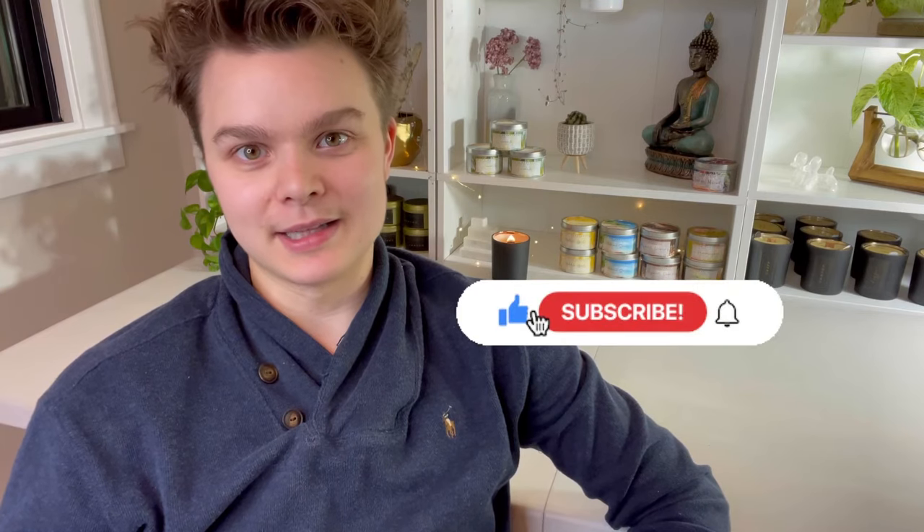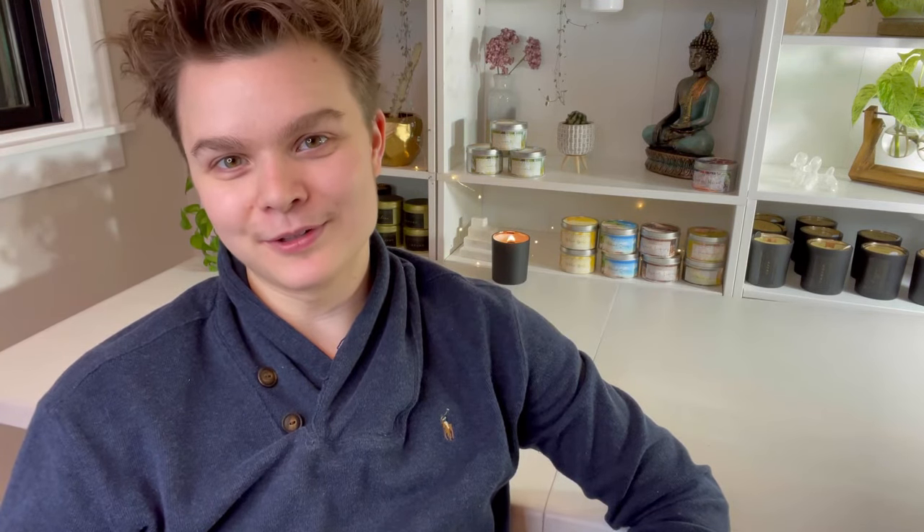I hope this video was helpful and I look forward to you giving soy wax a second try. I'm confident that if you apply these tips you will have a killer hot throw, and if you already had a decent hot throw, you will have an improved one by applying these five tips. Thank you so much for watching, don't forget to hit like and subscribe if this was helpful, and I wish you happy candle making.